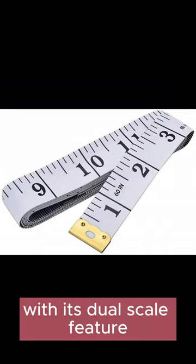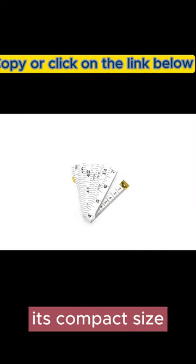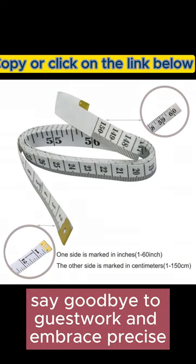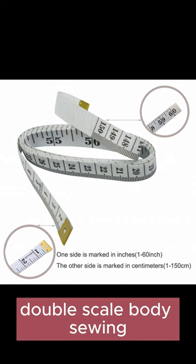With its dual-scale feature, effortlessly switch between metric and imperial measurements. Its compact size ensures easy portability in your pocket or sewing kit. Say goodbye to guesswork and embrace precise measurements with the Gminlo Soft Tape Measure Double Scale Body Sewing.